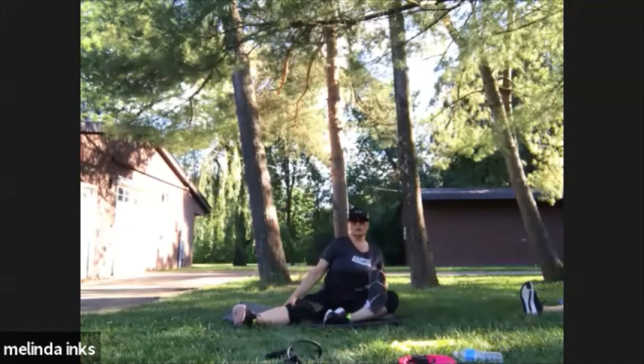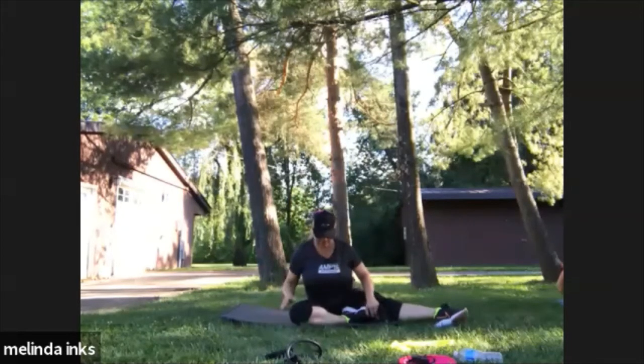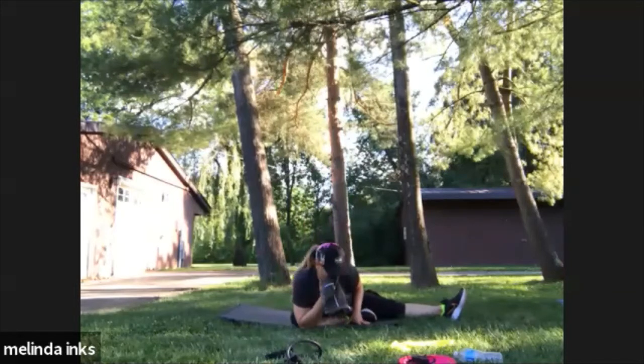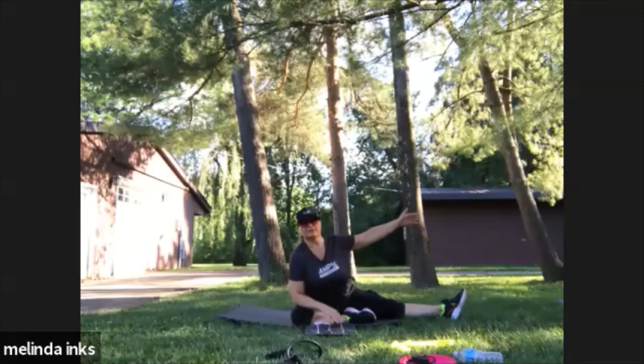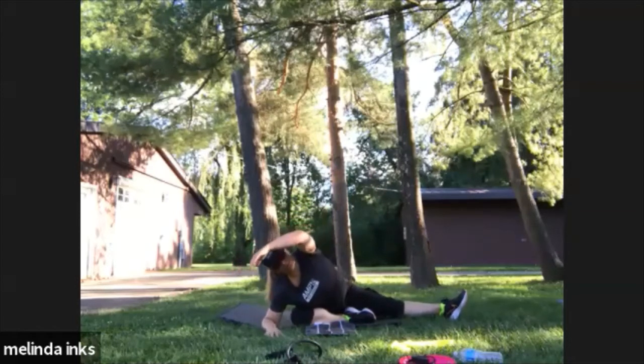Switch the two-leg order, pull the other leg in. This leg is out, and down on your forearm. Take the opposite hand — this hand over here — bring it over, come down on your elbow.